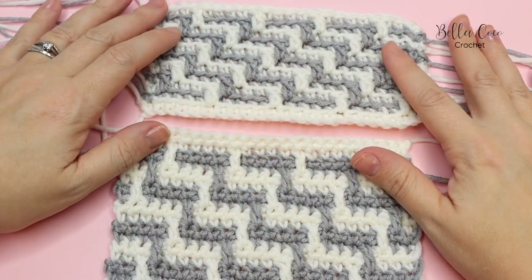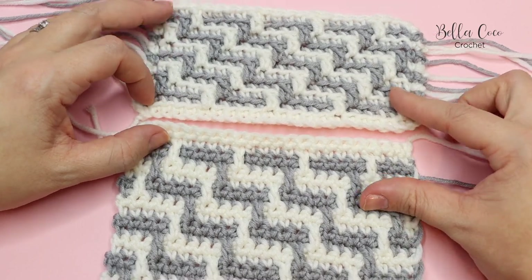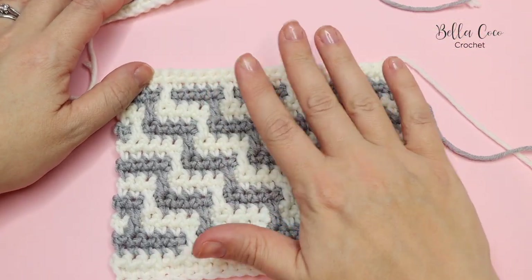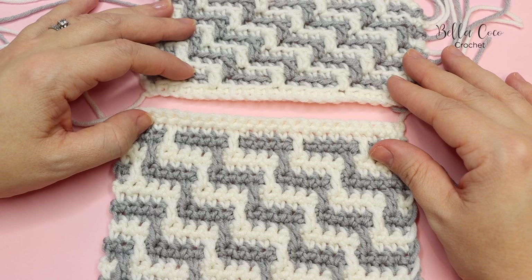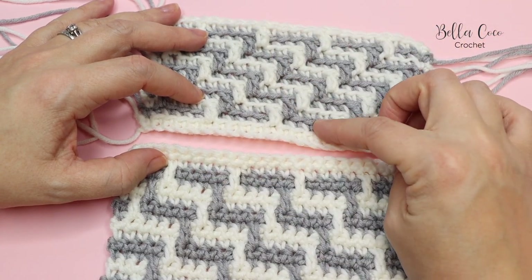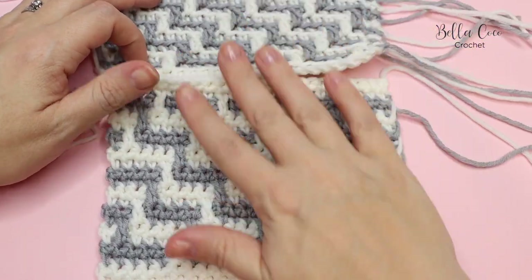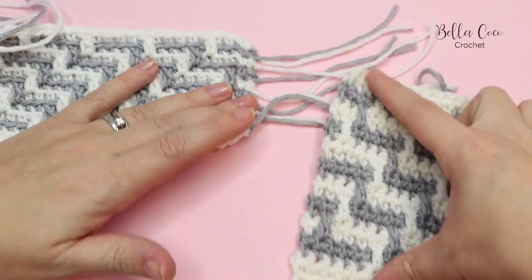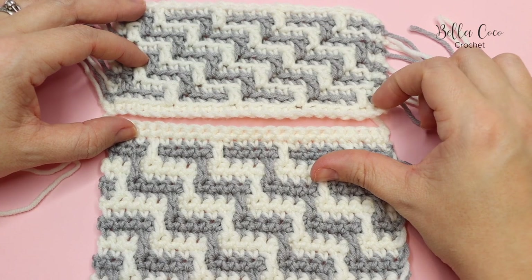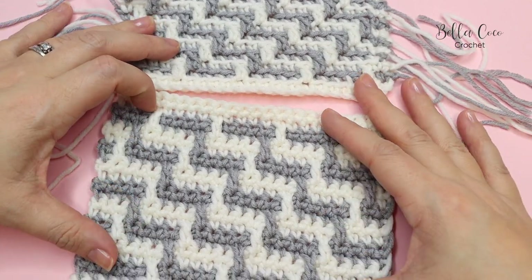I want to talk about the differences between the overlay mosaic crochet technique and the inset technique. These are the two different samples here. This is the video that I've already done - hopefully you've already done a practice swatch of this. And then this is the inset crochet which we're doing today. One of the biggest differences is that with overlay crochet we're working one row of each colour at a time, which is why this pattern is much shorter and this one is much taller. You can see the difference there.